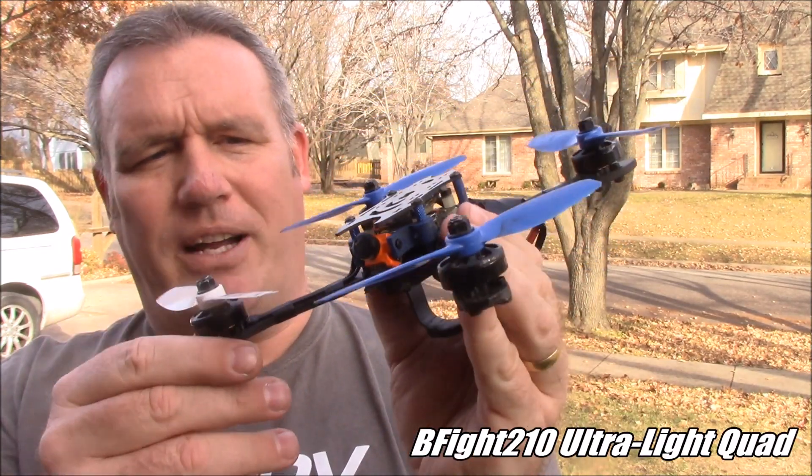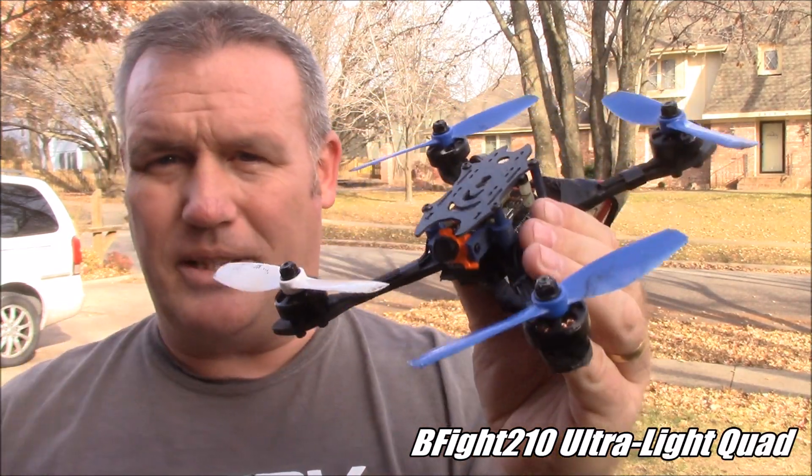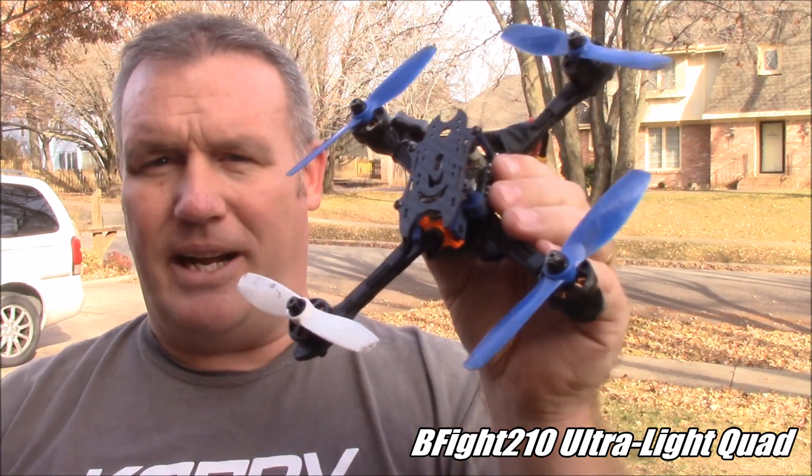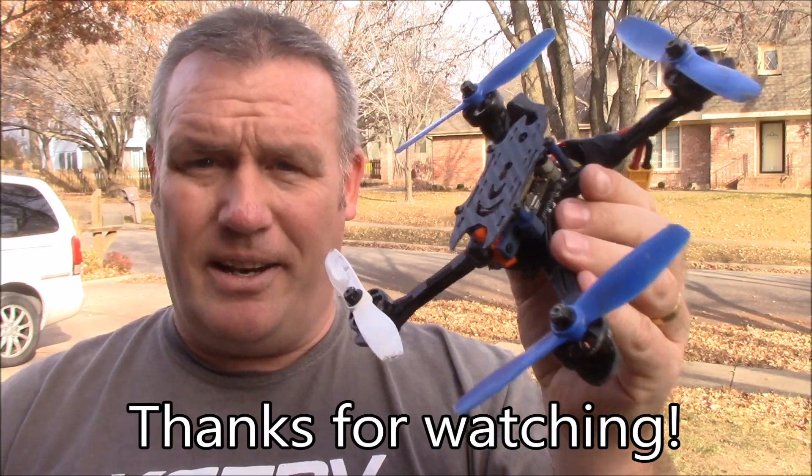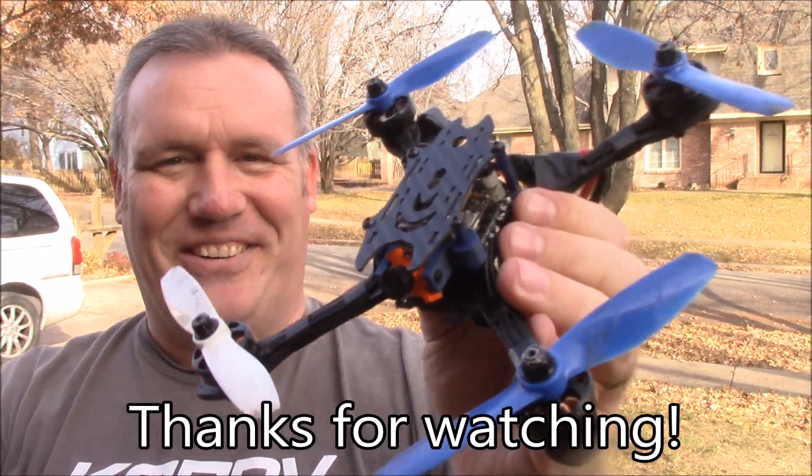If you have any questions about this B-Fight 210 or any questions, comments, or opinions about ultralights, leave them down in the comments. I'll respond and answer your questions as best I can. Thanks for watching.